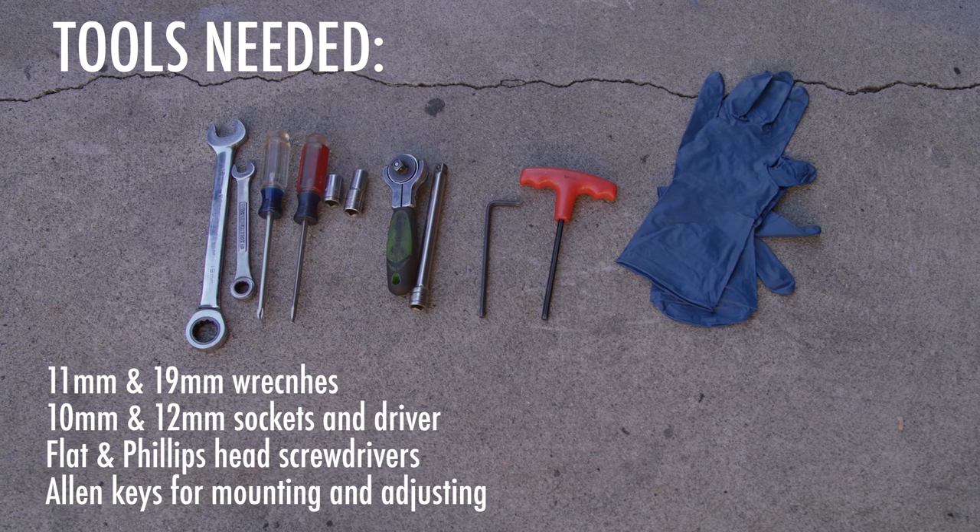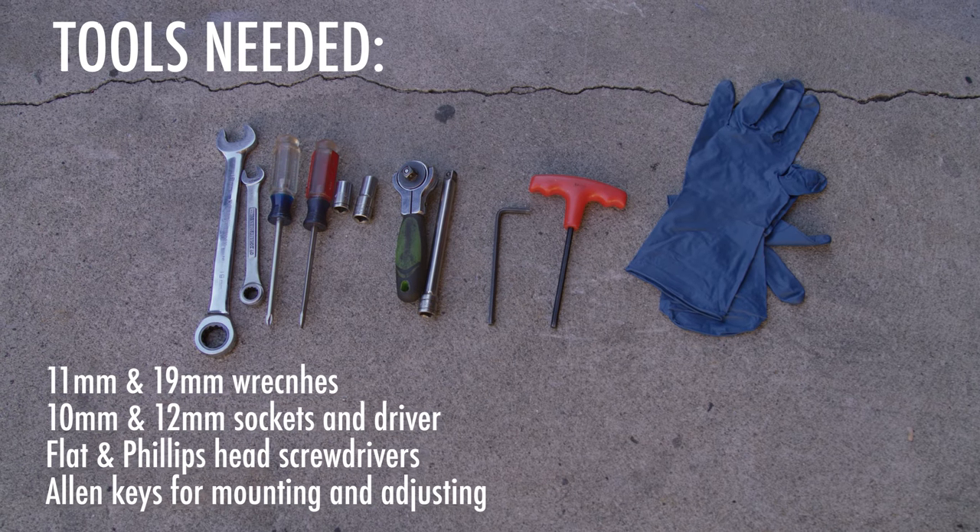These are the tools you need for install. This project does involve gasoline, so don't be stupid.